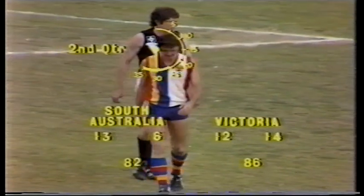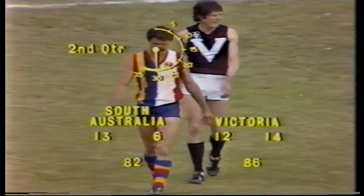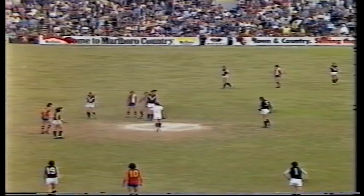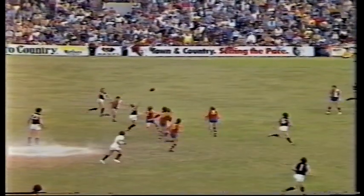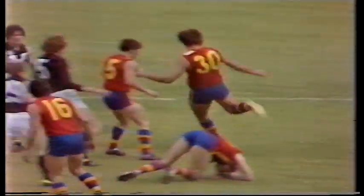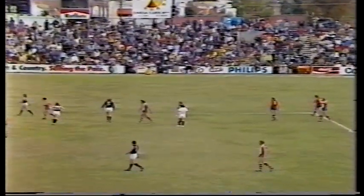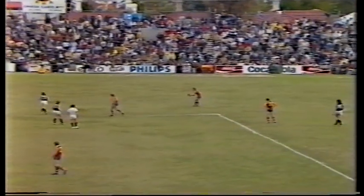South Australia are certainly applying the pressure. Victoria trying to do too many pretty things and not taking possession of the ball, Frank. A good remark there, Kevin — I would agree with you too. And they've got to get right down and get on the determined side now and take charge of this game. Here's Dempsey tapping to Tuck, Tuck puts Bartlett under a lot of pressure, and consequently when the ball goes up towards centre-half forward — rugged play takes place — James will take the free kick for South Australia.